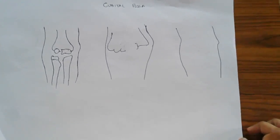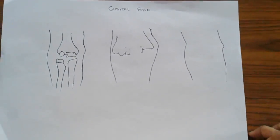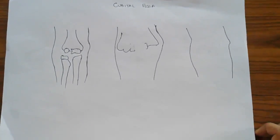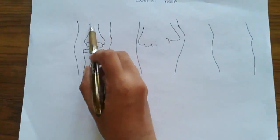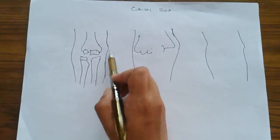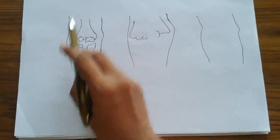Let us now discuss about the cubital fossa. The cubital fossa is this part — this is humerus, this is radius and ulna — this part is the cubital fossa, that is, in front of the elbow joint.